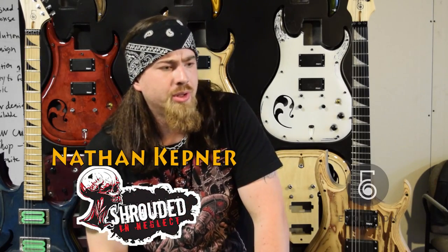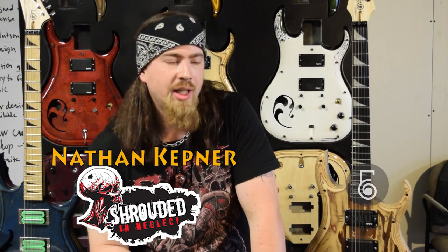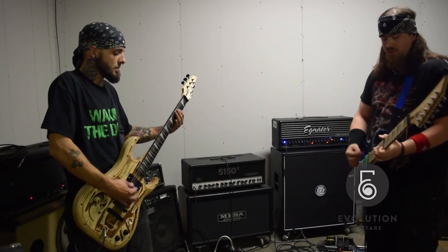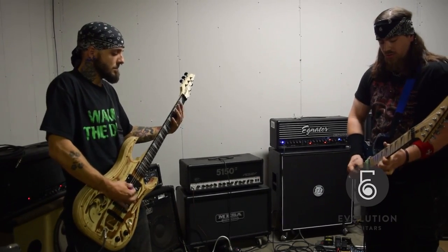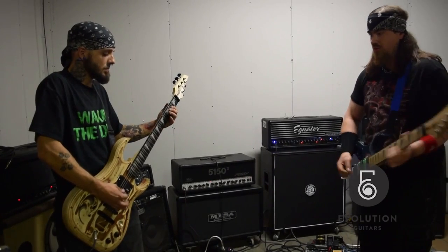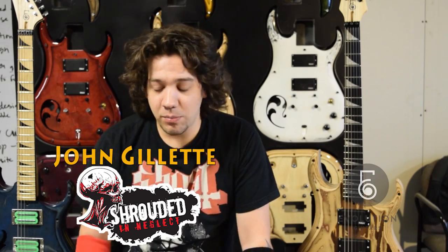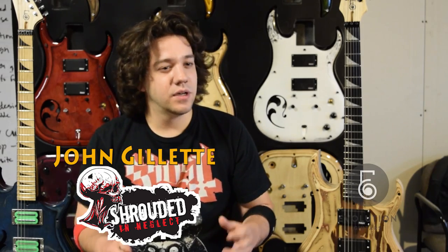When I first got introduced to the guitarist through Johnny Burns from Whiskey Rebellion and I saw him play that guitar, I was like, I gotta play one of those guitars. It has a really fast neck and with the hollow body I think it just defines the heavy tone, which is surprising to me.